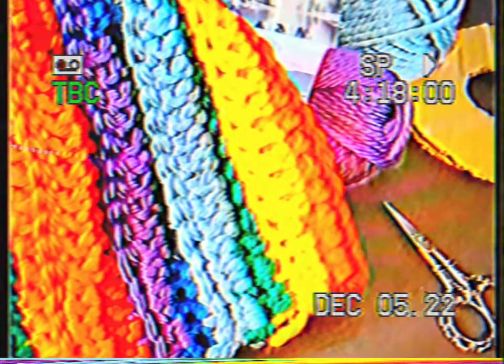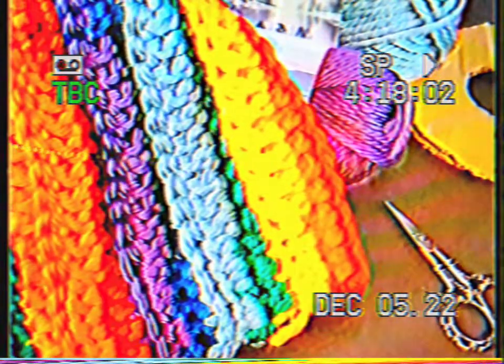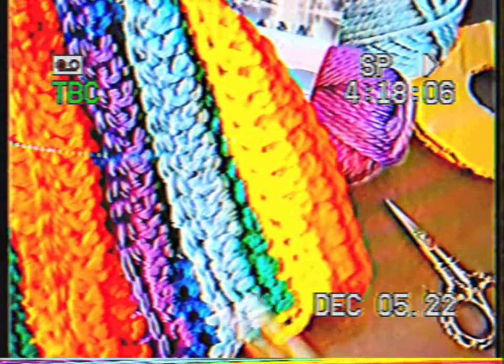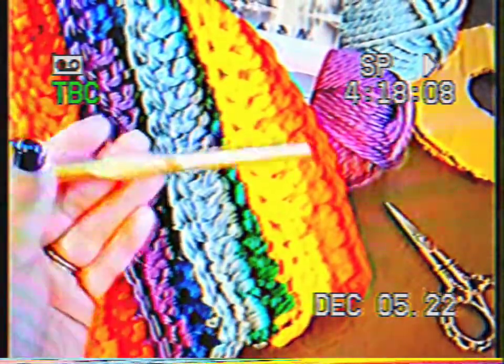So if you are new here, welcome. I'm Nadia from Yarn Utopia. I'm going to teach you how to make this hat today using the N hook, which is 10 millimeters.